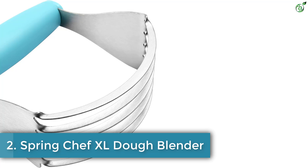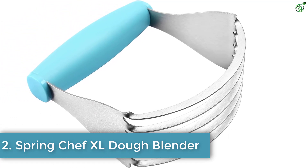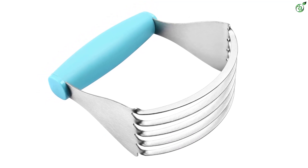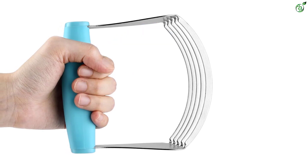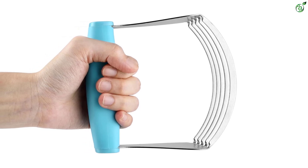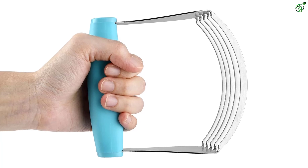Number 2: Spring Chef XL Dough Blender. The Spring Chef Blender is a top-quality pastry tool ideal for blending cold butter into flour or sugar for delicious baked goods. With its sturdy metal blades, it ensures better texture and taste in biscuits, pie crust, and more. The comfortable handle reduces hand fatigue, making it easier to use than traditional methods. Besides cutting butter, it can also chop fruits, mash baby food, and more. It is dishwasher safe for easy cleaning.